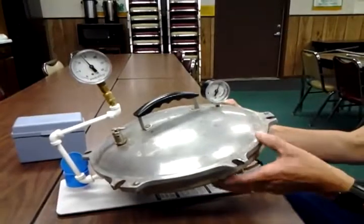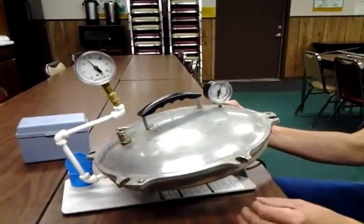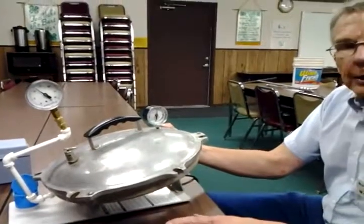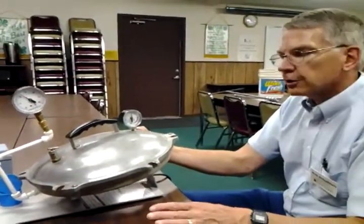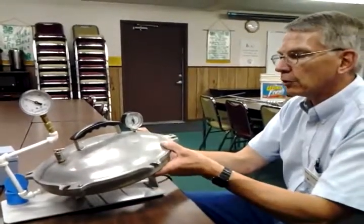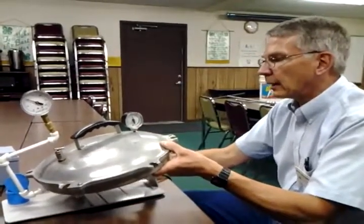If you have any old recipe books that list 5, 10, or 15 pounds of pressure in the recipe, do not use those anymore. What you want to use is 6, 11, and 16 pounds. Those are the newer USDA guidelines.